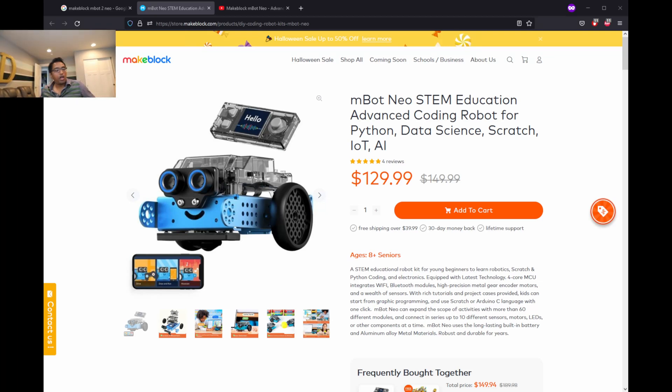Hey guys, welcome back. Today I'm going to show you the mBot Neo 2. I want to build this one, I want to assemble everything. Once it's done, I will show you how to unbox — pretty simple unboxing and showing everything.